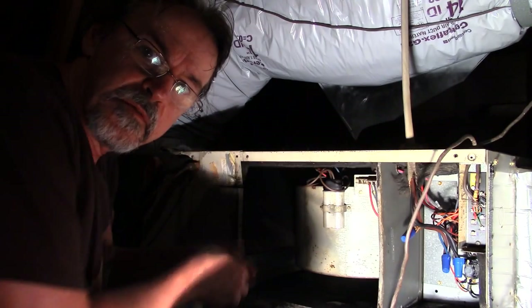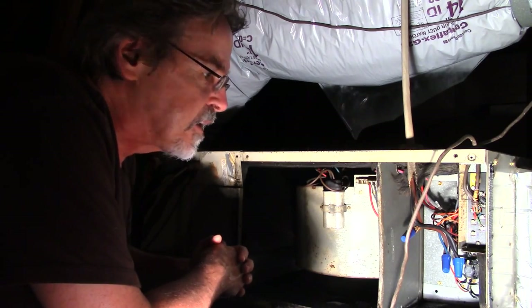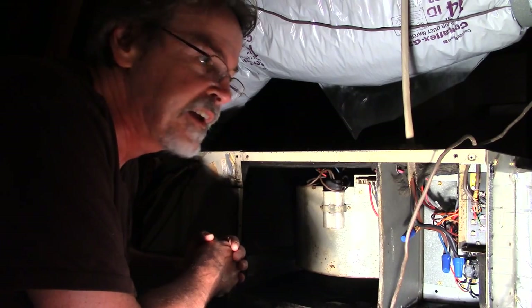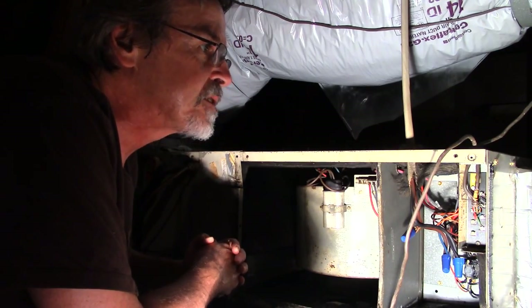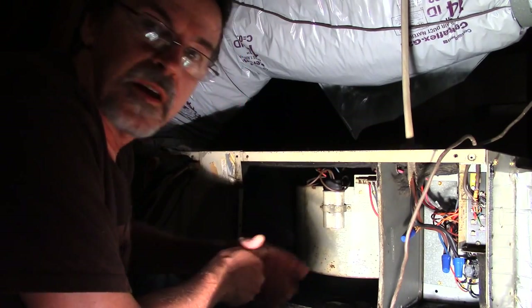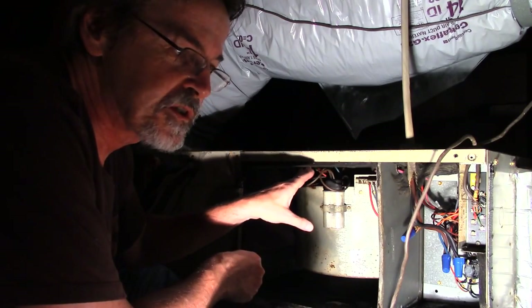I'm in a very hot attic — the heat index is supposed to be a hundred and three today. What I've done so far is remove the access panel, which is simply a matter of unscrewing four screws.